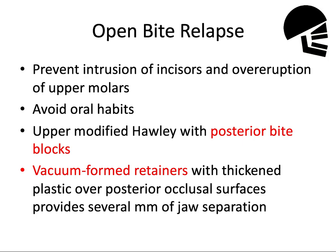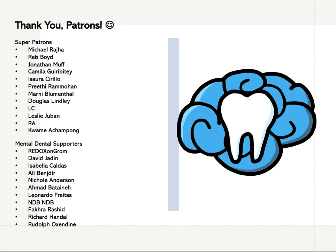For the opposite problem with open bite relapse, we want to prevent intrusion of the incisors and over-eruption of the upper molars. We definitely want to avoid oral habits like thumb sucking and tongue thrusting, which can cause relapse if they continue after treatment. An upper modified Hawley with posterior bite blocks can prevent over-eruption of those molars. Alternatively, a vacuum-formed retainer with thickened plastic over those posterior occlusal surfaces provides several millimeters of jaw separation — the theory being that you invade the freeway space and stretch those soft tissues to provide a force that opposes further eruption of those back teeth, impeding eruption and preventing relapse of the open bite.